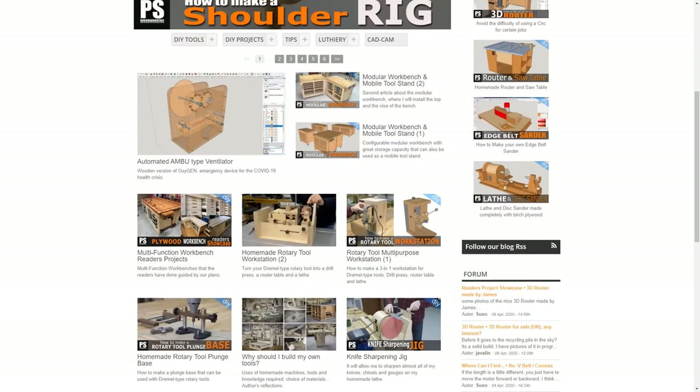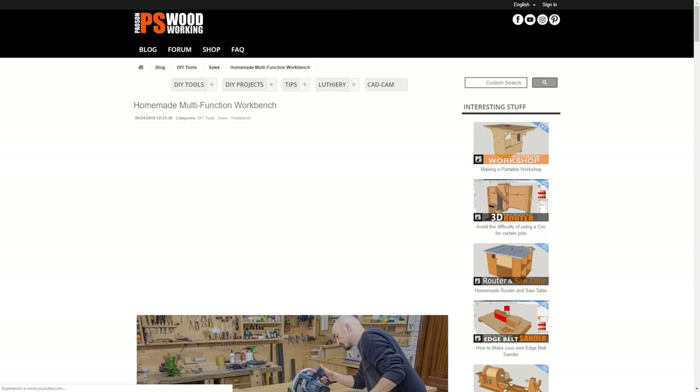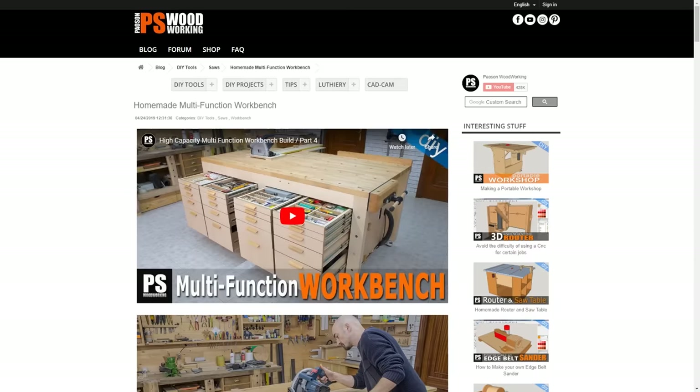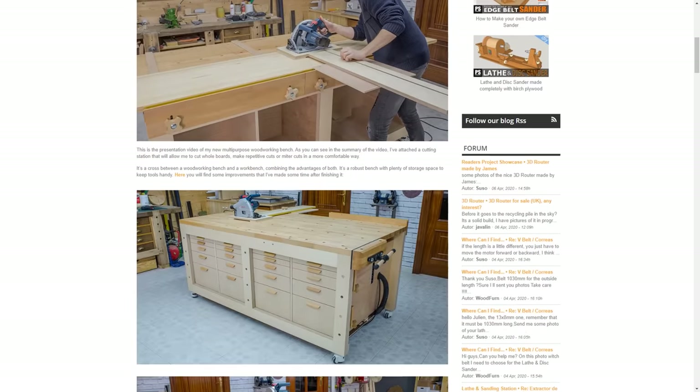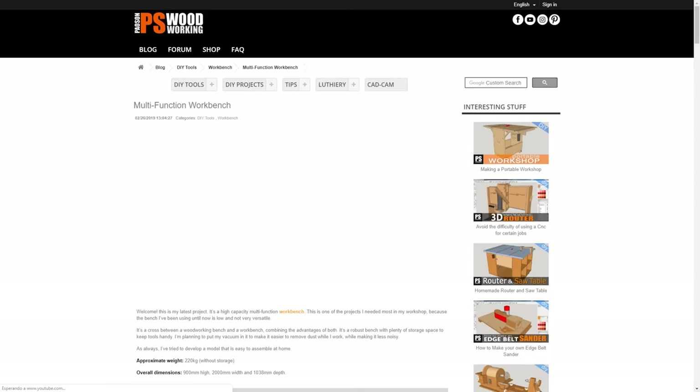If you're interested in making this bench, I recommend watching all the videos from my previous multifunction bench. The design is very similar, but some steps were different and you might find ideas that are better suited for your tools or the way you work.